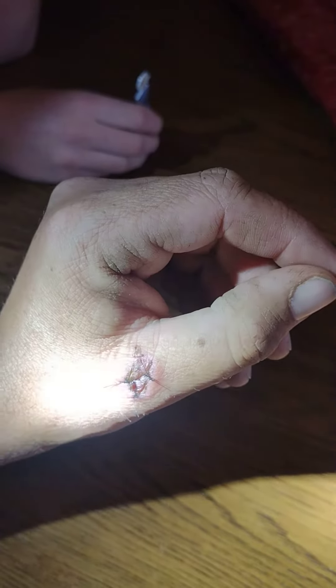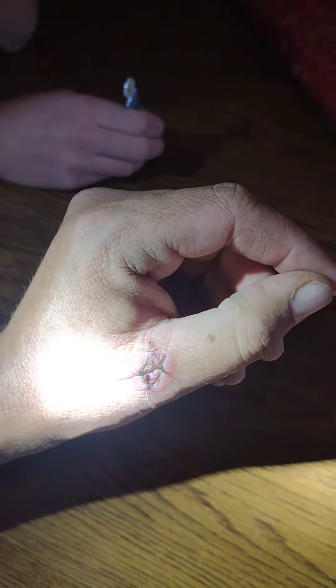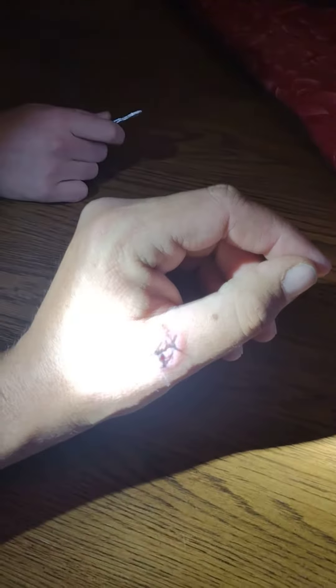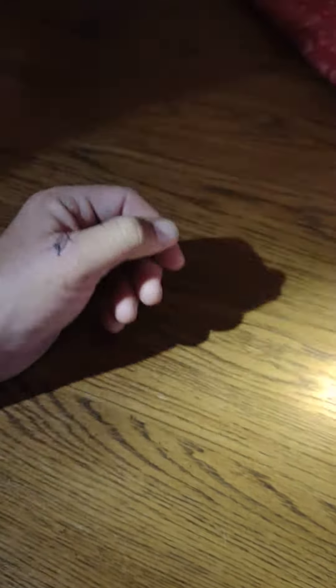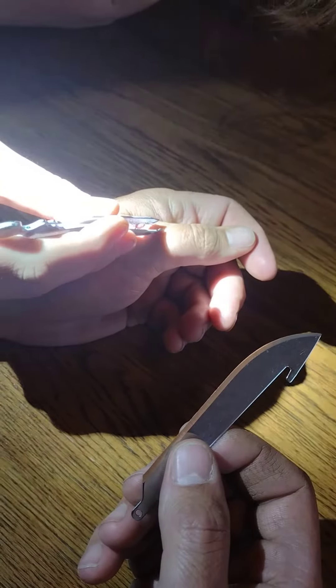All right guys, it is time to take the stitches out. It's been a week, and rather than paying the doctor two hundred dollars to do this, we're just going to do it ourselves — because this is Thomas Adventures. So Ariana's going to grab one of the tails and lift it up.